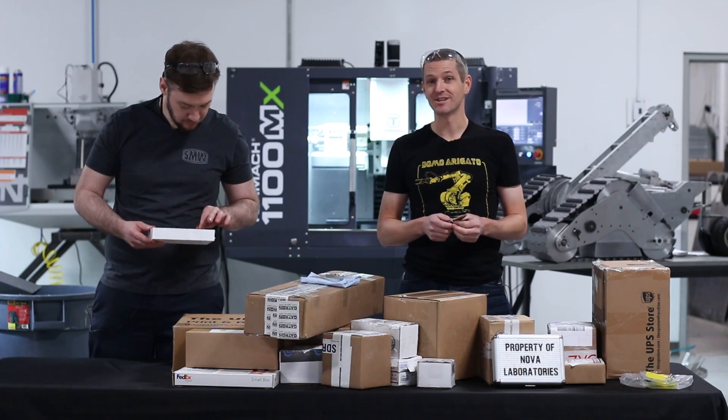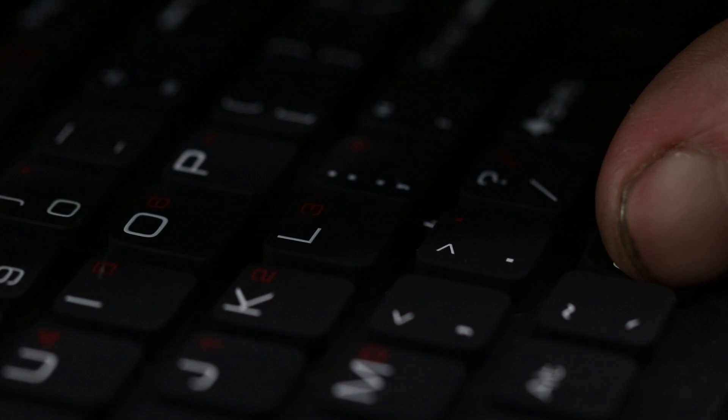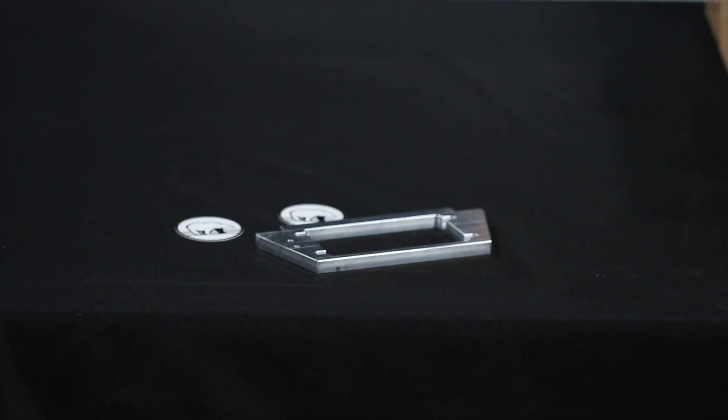Want a better way to open packages? Control O. You're welcome. That part was the servo mount for his turkey neck mechanism, made by BGW Machine Works.